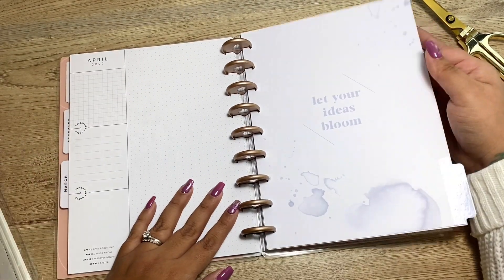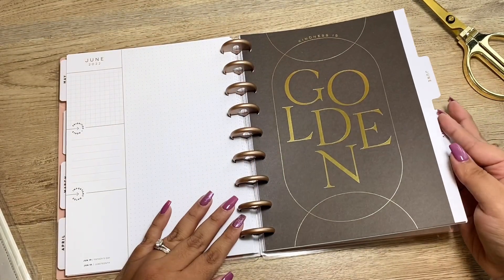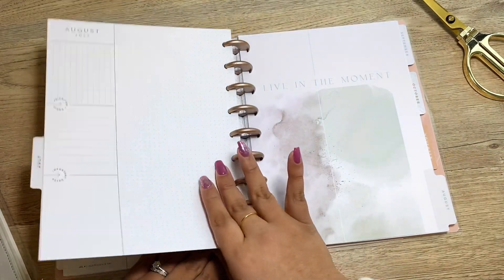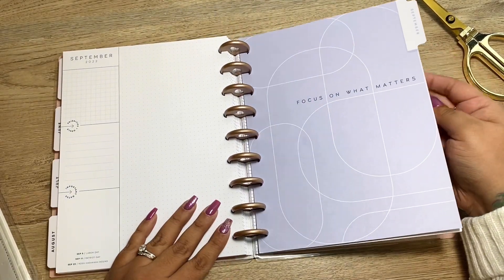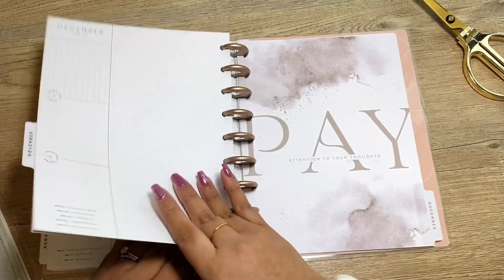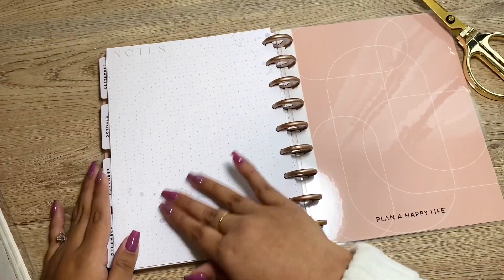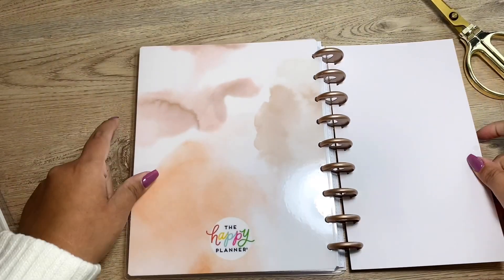Then we have February and I'm going to flip through the months — 'Above all, be kind, work hard, stay humble, be thankful always, never stop learning and love.' April: 'Let your ideas bloom.' Then May, June, July, August, September, October, November, and December. The back is a watercolor — so pretty — and the back cover is the same as the front but without any words. Really cute.